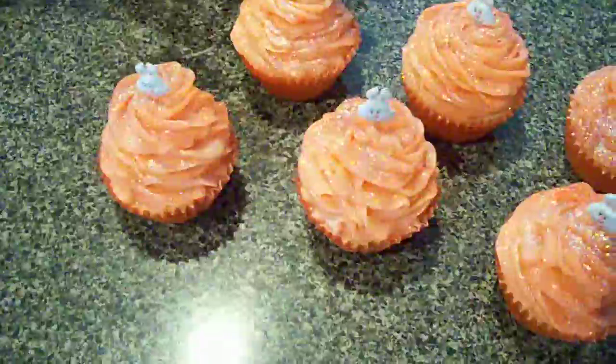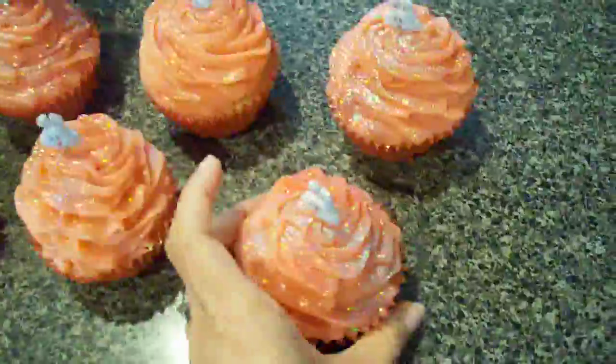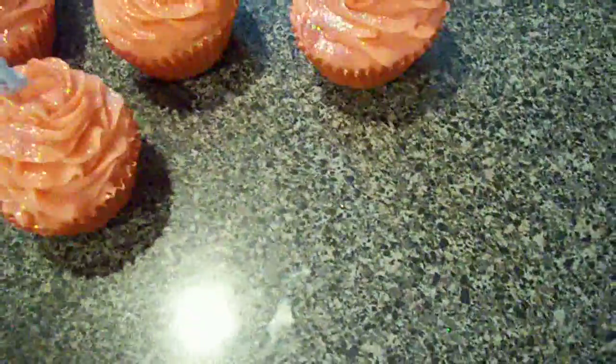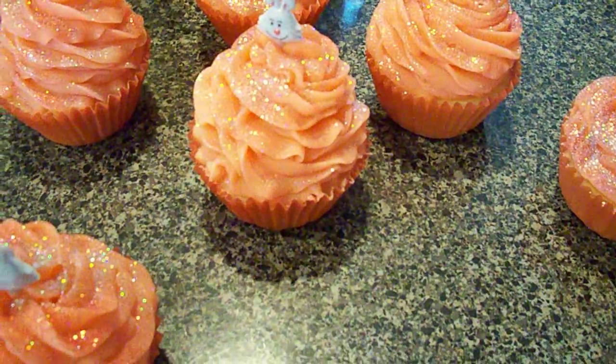All right, that is it guys! I think I'm going to work on a cake — I'm not a great cake decorator, but I think I'm going to give it a shot again. Hopefully it won't turn out looking like a Chia Pet. Talk to you guys later, bye!